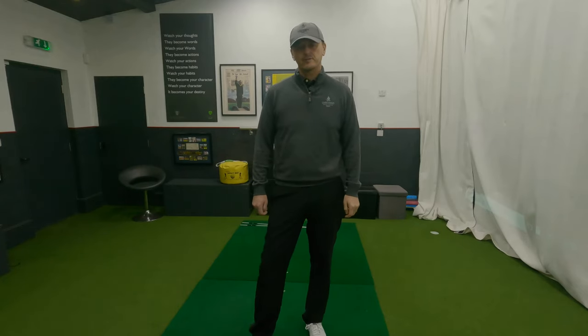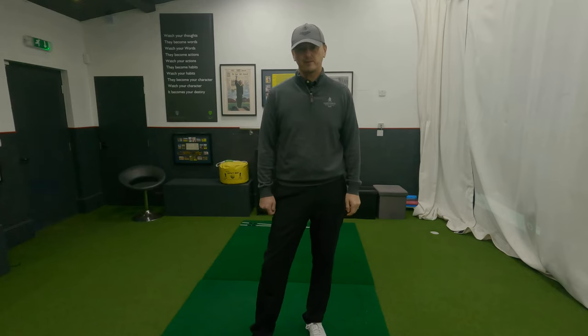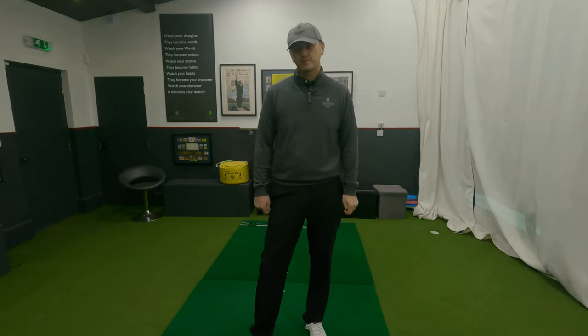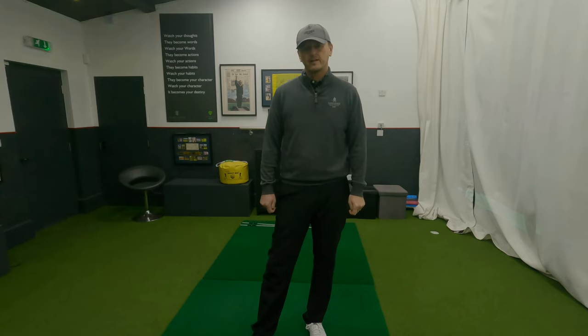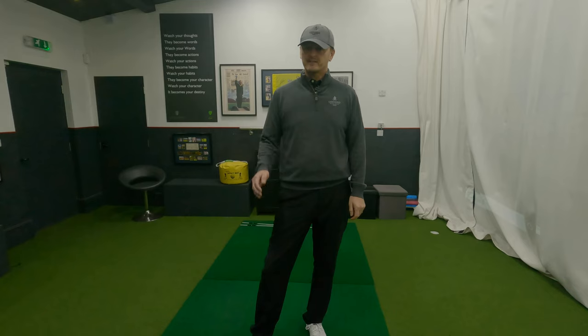Welcome back indoors folks, thank you very much for watching. You might hear the front of the shutter rattling a little bit — we've got a very windy day outside at the moment, so I apologize if that comes through on the microphone during this video. And like I said just before the intro, you can do this exercise whilst you're waiting for the kettle to boil.